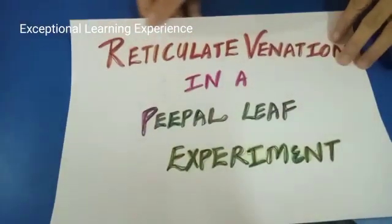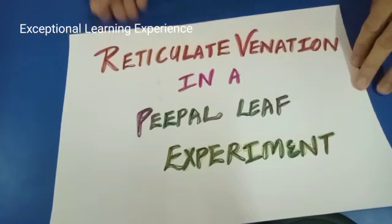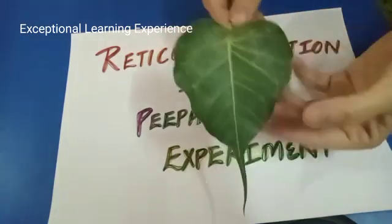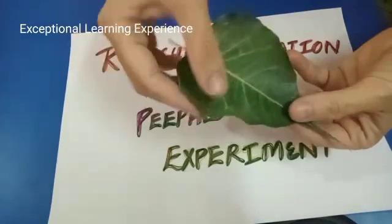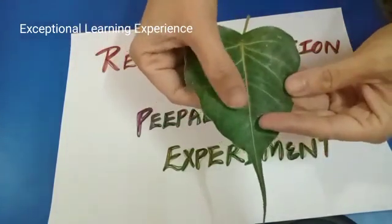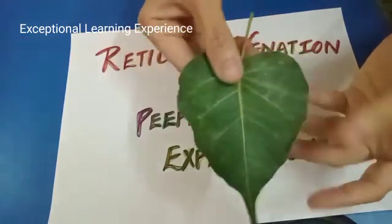The name of the experiment is reticulate venation in a peepal leaf. Here I have a peepal leaf. You all can see this is the midrib — the main vein. You can see the other veins also, but what about the other fine veinlets? We cannot see them, isn't it?